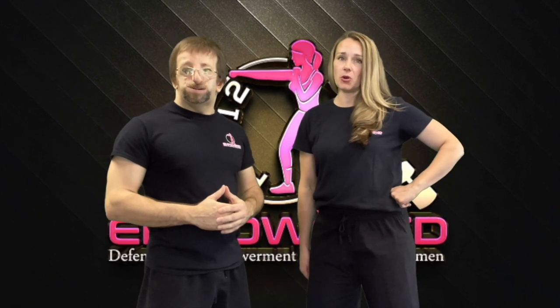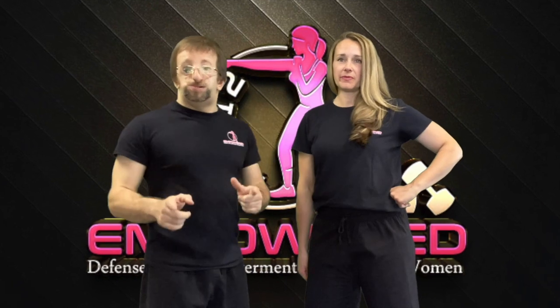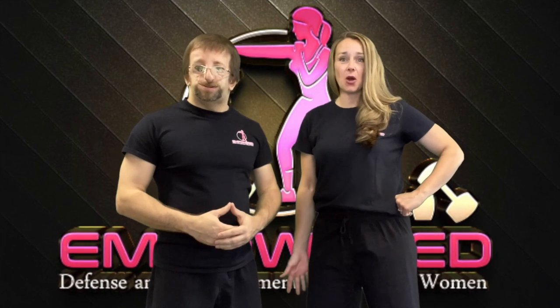We hope you enjoyed today's video — remember to subscribe for all our future videos, or go to www.womenempowermenttraining.com for more resources. Check out our new Fit 12 fitness program, designed for any fitness level or busy schedule. And ladies, remember: you have the right to defend yourself, and you are worth defending.